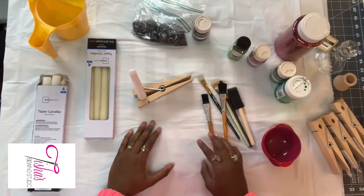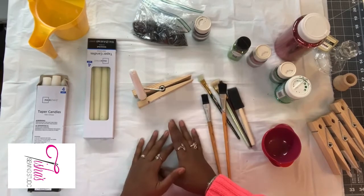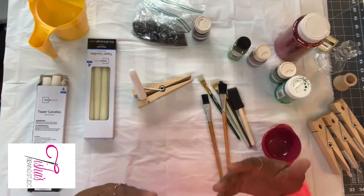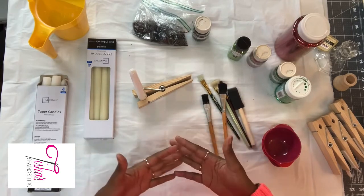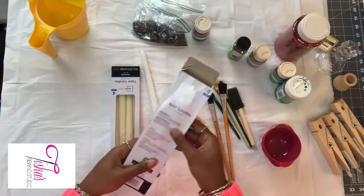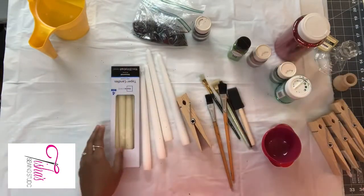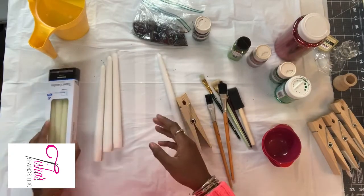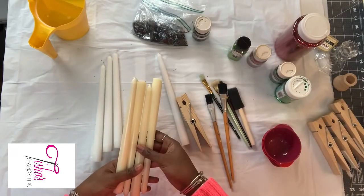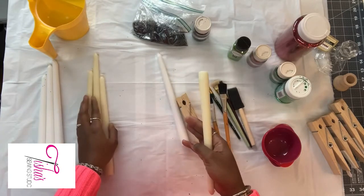Welcome back! Today's project is preparing candles for Kwanzaa. You don't have to go out and buy a black candle, three reds, and three greens — I'm going to paint mine and add a little bling to them. I have two boxes of candles in front of me; it doesn't matter what color they are. I got these from Walmart for about a dollar. You need two sets — there are four in each one — so we need three green, three red, and one black.